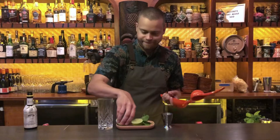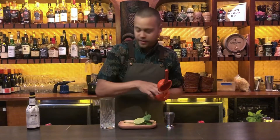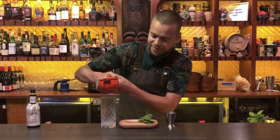Start off with our lime. I like to use the full lime. I like to make it nice and tasty and bright.